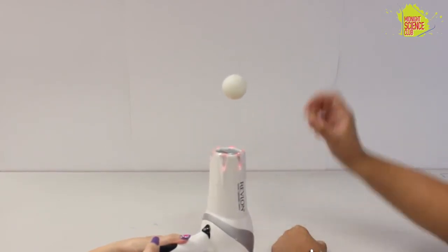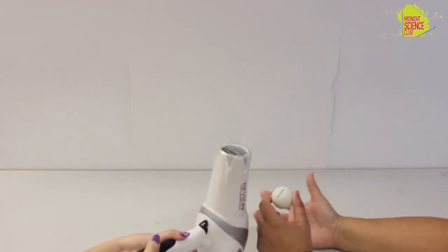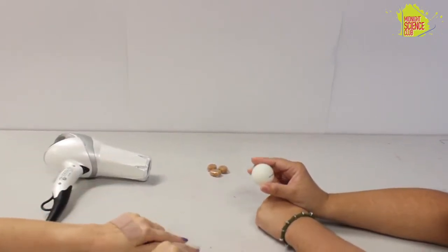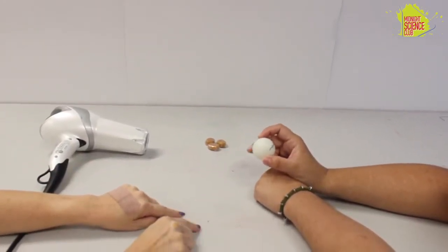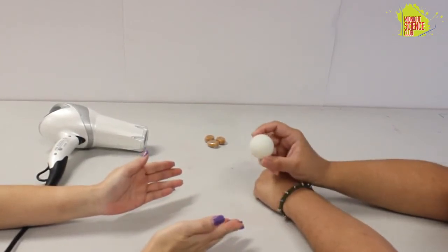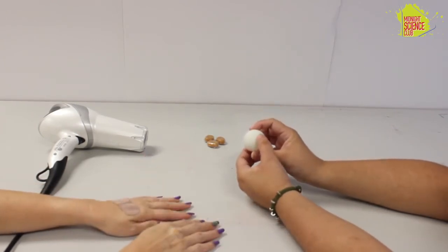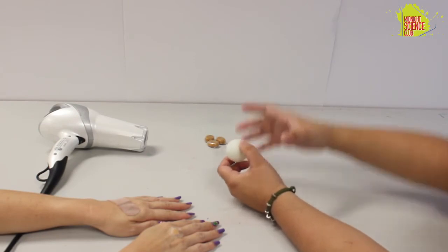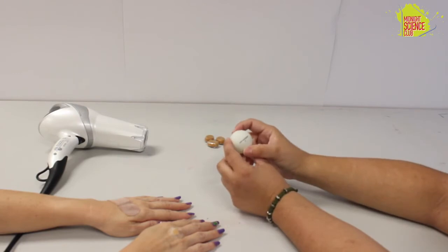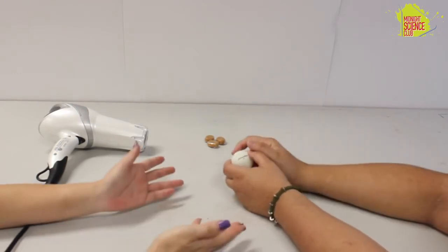I thought it was going to blow away as soon as you turned on that hair dryer. So why do you think that works, Mel? Could it be because of the air? I think the air has something to do with it, and I think it's because the ping pong ball is round — that makes it a little aerodynamic — and then the hair dryer makes kind of like a column of air that's blowing, and that ping pong ball is in that column, so I think those two things work together to let that ping pong ball just kind of hover. Well, that's what we think — what do you guys think?